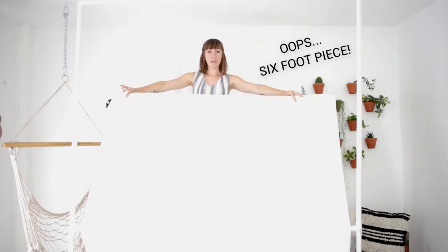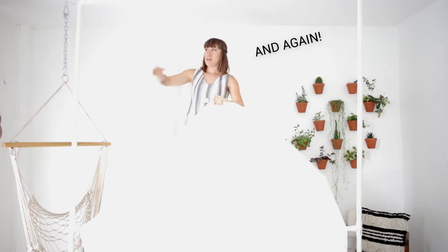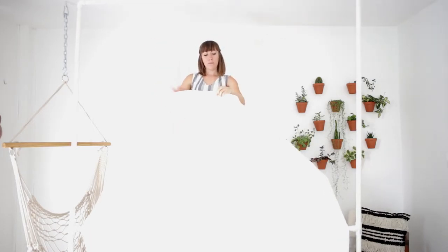Once you have your frame all put together, you're going to take a 10 by 12 white tarp and fold it in half along the 12-foot side. You'll have a six-foot piece and you're going to wrap it around the top bar and then back around the bottom, and then secure the back.